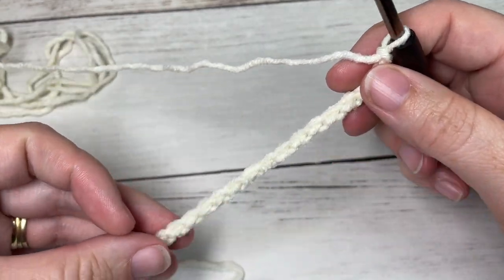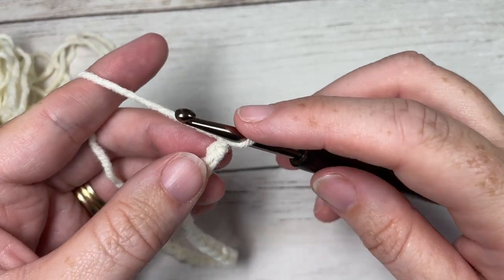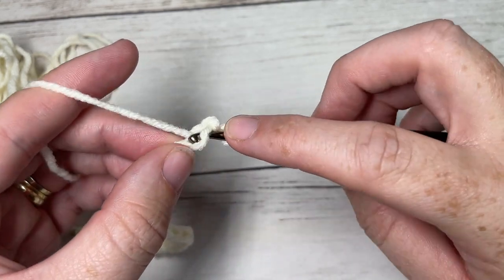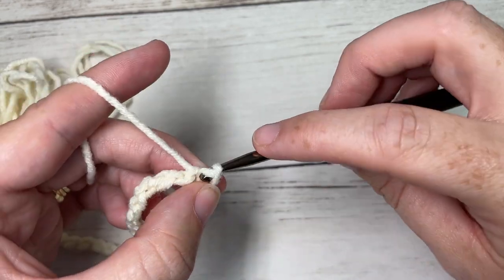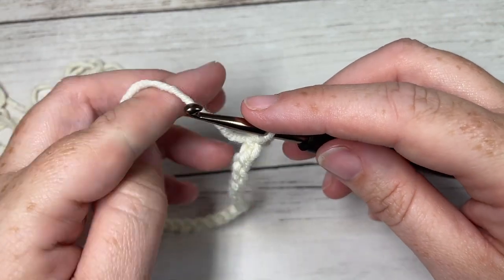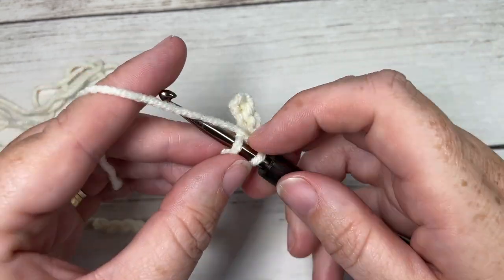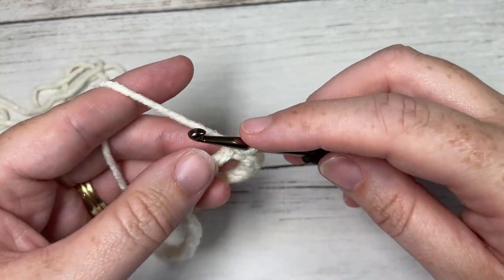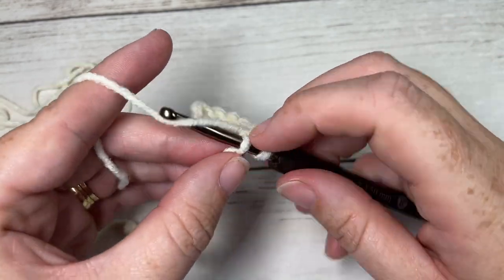Once you have your foundation chain the length you would like to make, you're going to begin row one by working a slip stitch into the second chain from your hook and then into each chain all the way across. If you are not a fan of a slip stitch brim, you're welcome to substitute these slip stitches for either single crochet or half double crochet — it's up to you. I'm going to slip stitch in that second chain and then each chain all the way across.